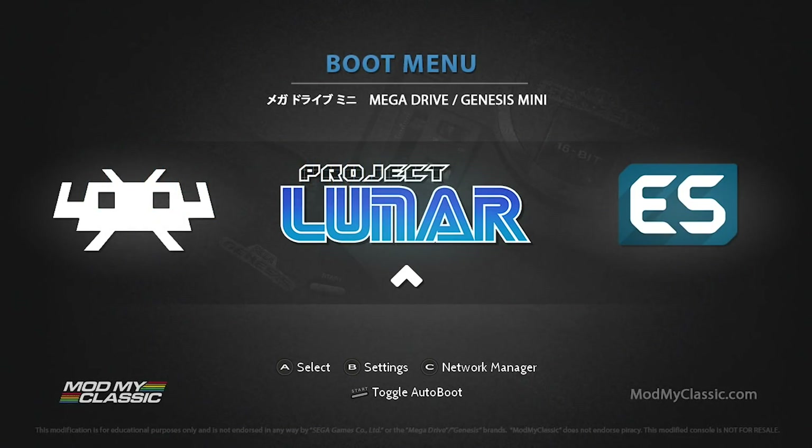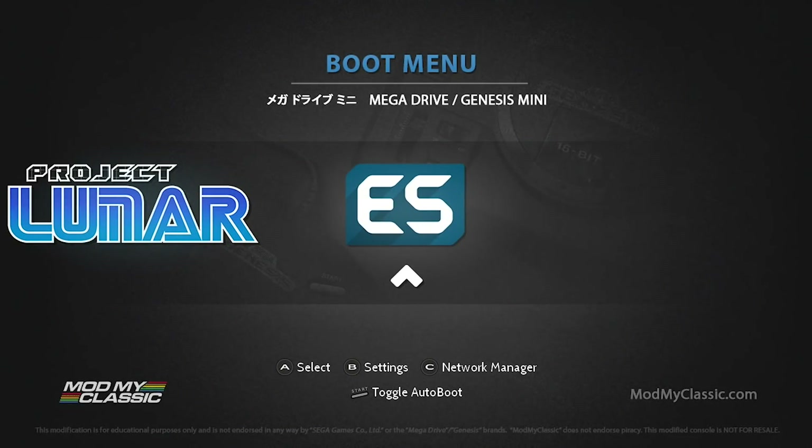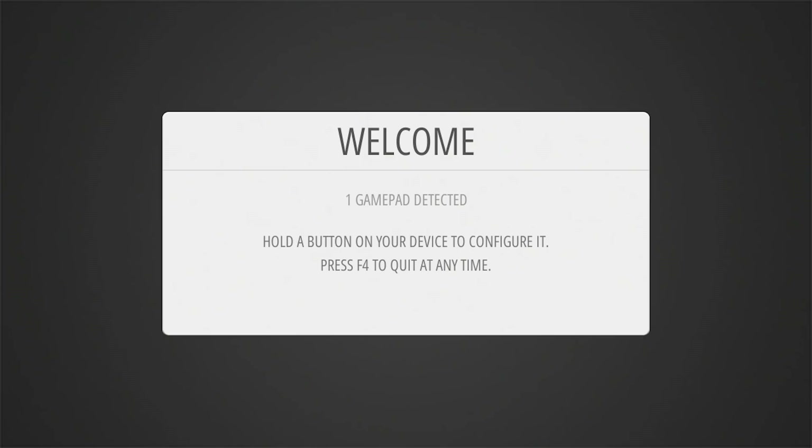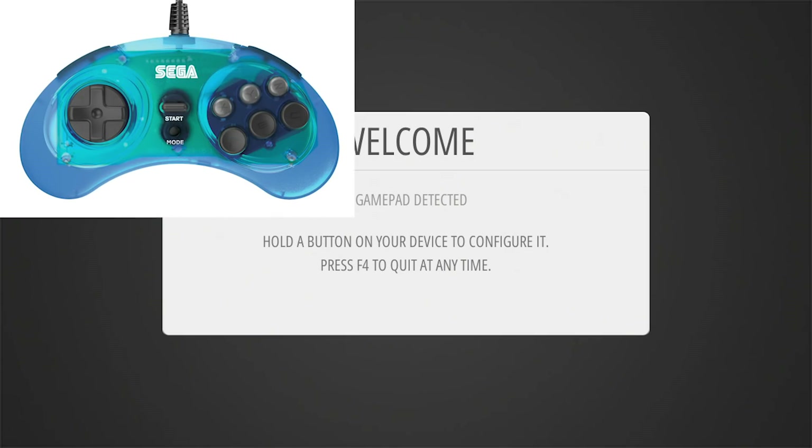We are back on the boot menu. Emulation Station is right over here. We're going to hit the A button to select it. Now it's going to load up and say a gamepad has been detected and we need to map those buttons. So if you want to use a PS4 controller, Xbox 360 controller, your Genesis controller, or whatever it happens to be, you can now do that. I'm currently using the RetroBit 8-button Genesis controller.